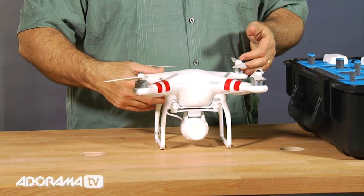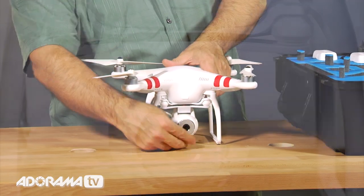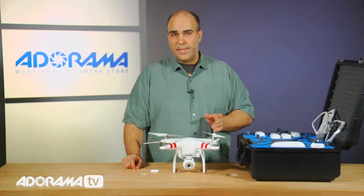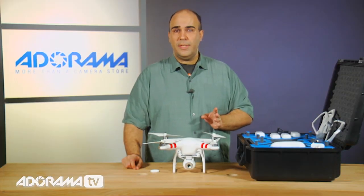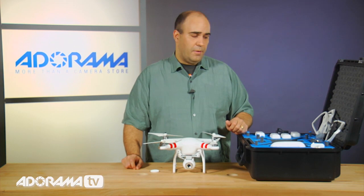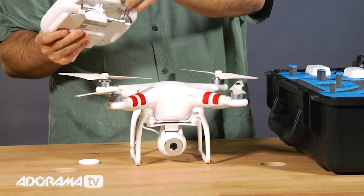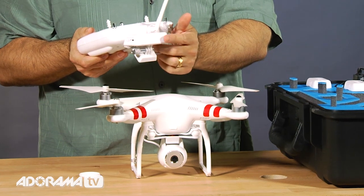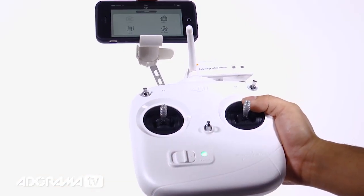On the front here, you see the integrated camera. It is a 14-megapixel camera capable of shooting both stills and video. It'll record 1920x1080 HD video at 30 frames per second, and it makes a wireless connection down to a smartphone using the smartphone app. So you have your controller, and it has an integrated Wi-Fi base station here essentially, and this will transmit a signal.